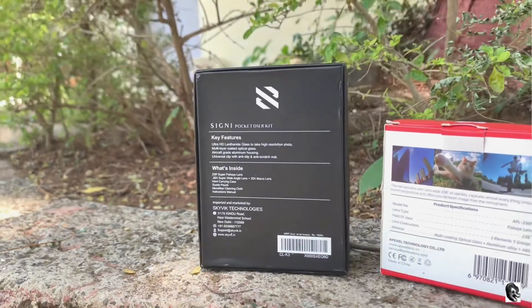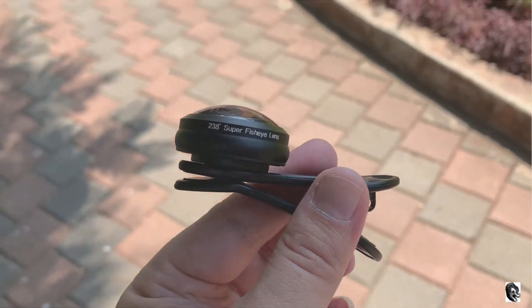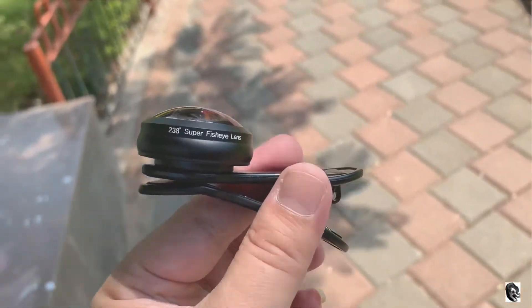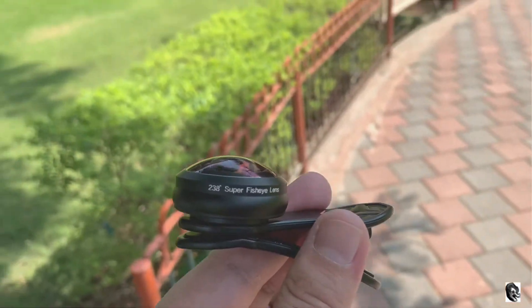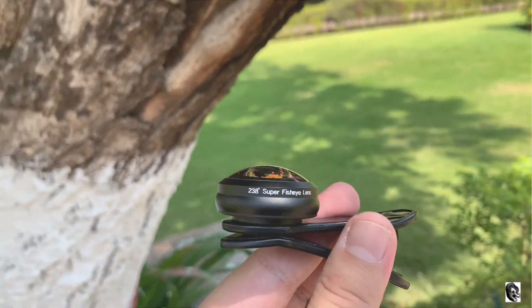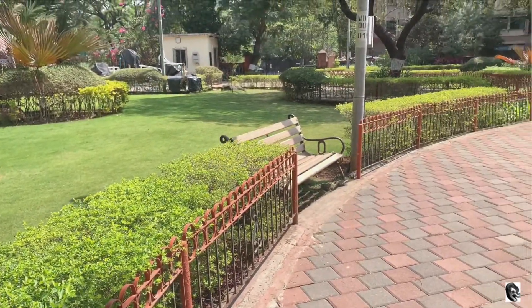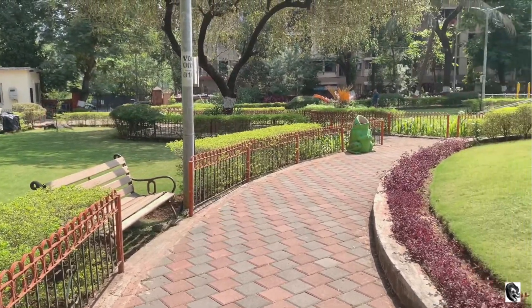In Apexel you will get only one lens. In the matter of fisheye lenses, I will surely go with the Apexel 238-degree super fisheye lens as you are getting much better results than the Skywick lens. If you have liked my video, kindly do subscribe to my channel and also share it with your friends. Thank you.